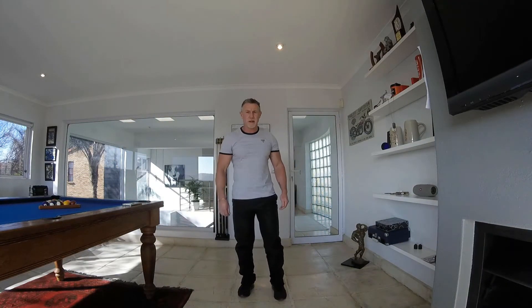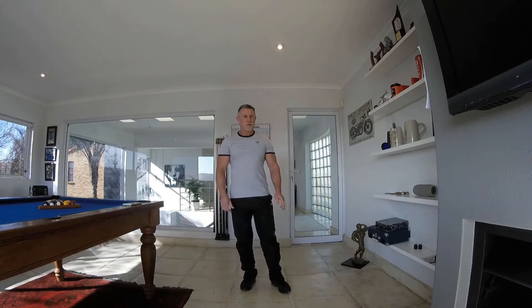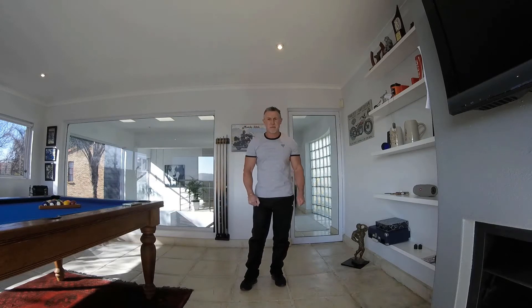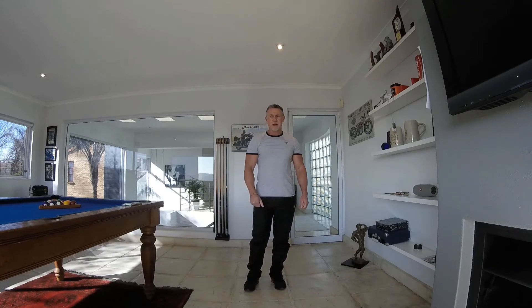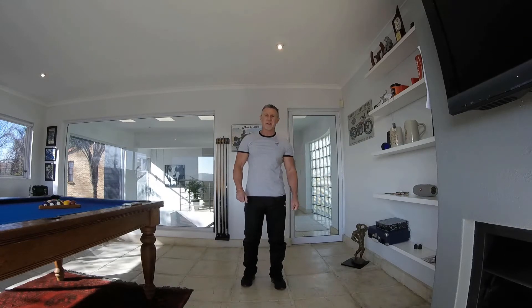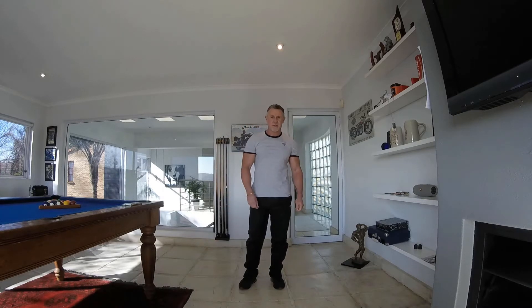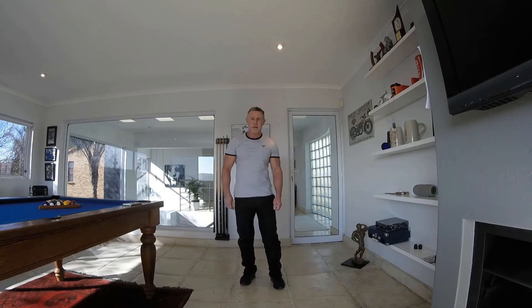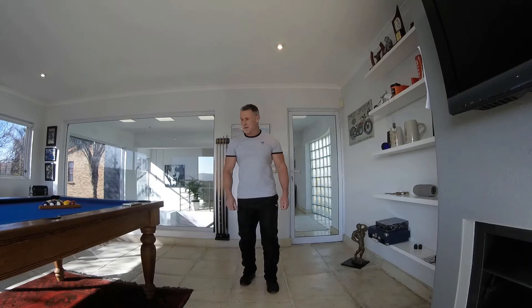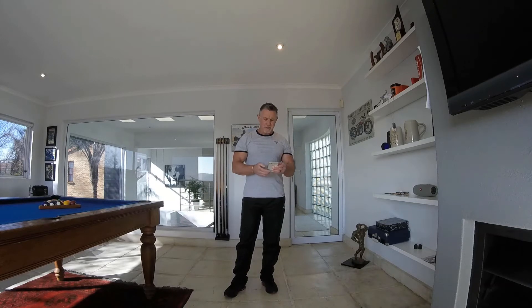Hi, good morning everyone. I hope everyone is feeling well today. We're going to be doing a boxing routine today. We've got 10 exercises. Each exercise is going to be a 45-second working time with a 15-second break. Because it's a long working section on each exercise — 45 seconds — we're going to do it only as two to three rounds. Obviously three rounds would be the better number, but two if you can't handle three.